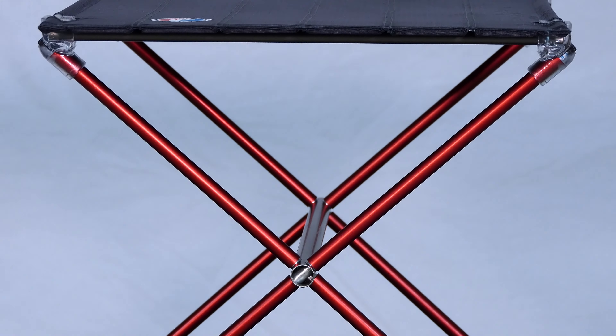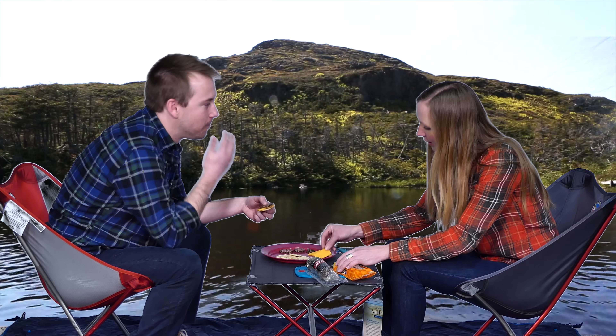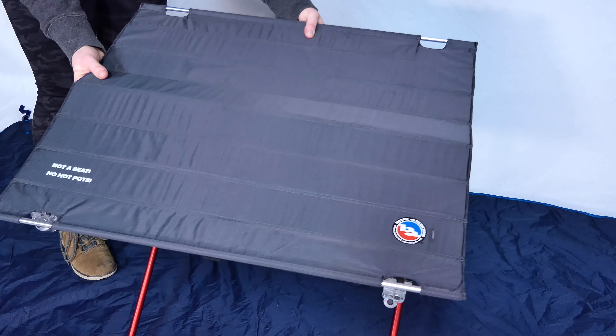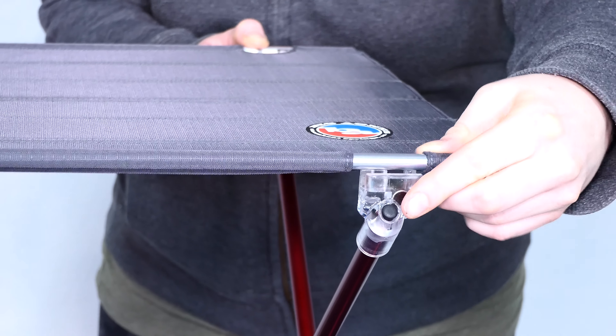The Woodchuck Camp Table is just over 2 pounds and sits 17 inches off the ground, which makes it the perfect companion to your lightweight camp chairs. The Soul Kitchen Camp Table provides a sturdy, spacious platform for all things food, kitchen, and eating related. It stands at a full 2 feet off the ground and weighs just over 4 pounds.